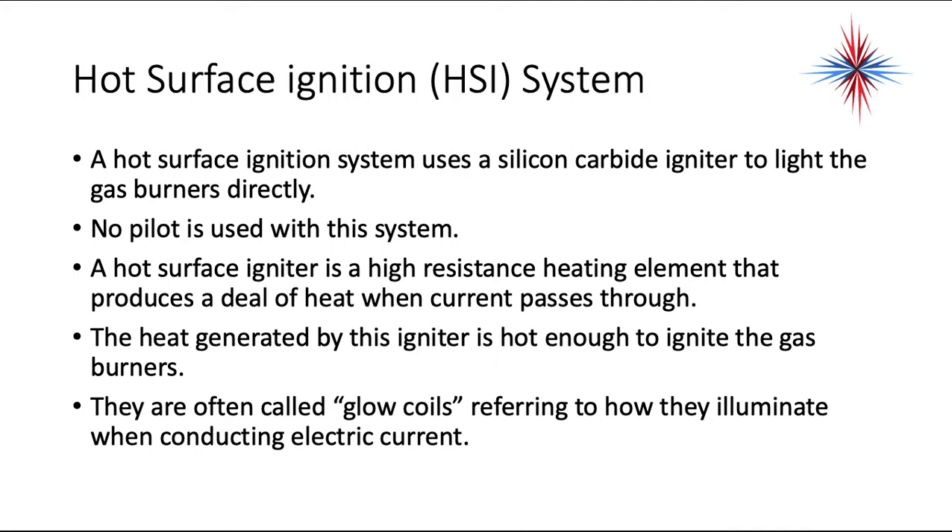Another type of ignition system — and these are becoming the most popular — is the hot surface ignition system. Hot surface ignition systems use a silicon carbide igniter to light the gas burners directly. No pilot is used with this system. The hot surface igniter is a high-resistance heating element that produces a great deal of heat when current is passed through it. The heat generated is hot enough to ignite the gas burners. They are often called glow coils, referring to how they illuminate when conducting electric current.